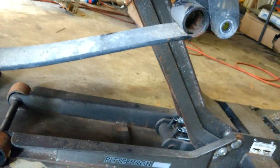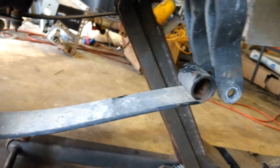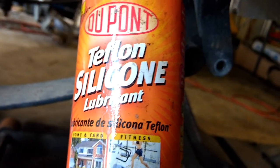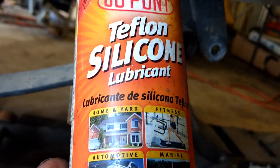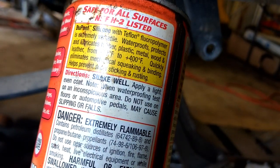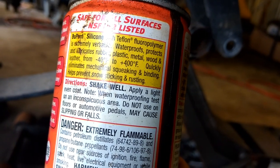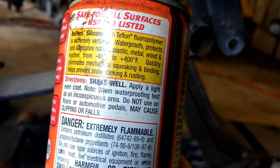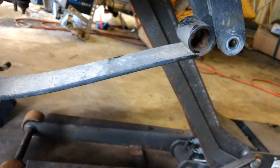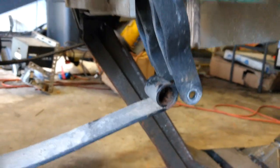I like to help preserve these and also make installation a lot easier by spraying with DuPont Teflon silicone lubricant, which is made for automotive linkages. It's waterproof, protects and lubricates rubbers, plastics, metals, wood, and leather, eliminates mechanical squeaking and binding, and slows rusting. Makes my life easier. You're going to see a night and day difference in the ride of this cart.